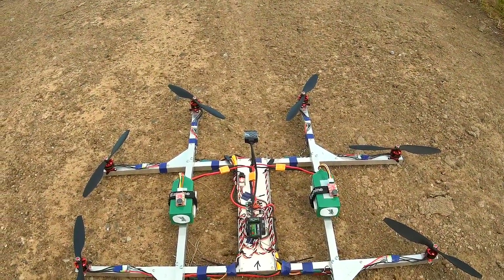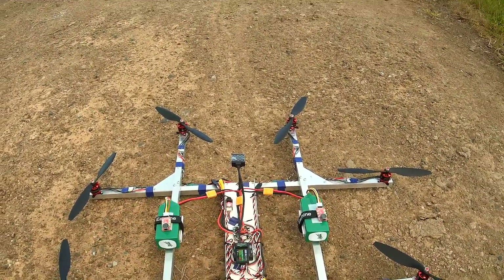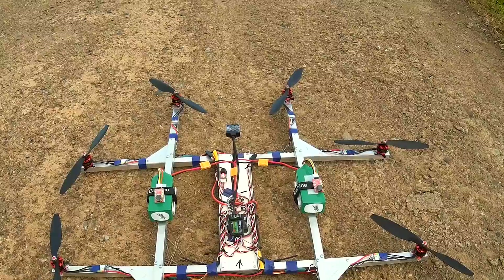Hello. Check this out. This is an octocopter that thinks it is a quadcopter.